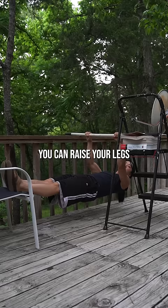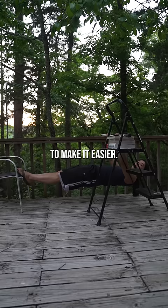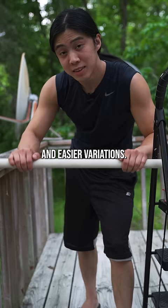Now you can do horizontal pull-ups. You can raise your legs to make it harder, and you can bend your knees to make it easier. Doing this with a parallel body is comparable in difficulty to a full pull-up, and there are other harder and easier variations.